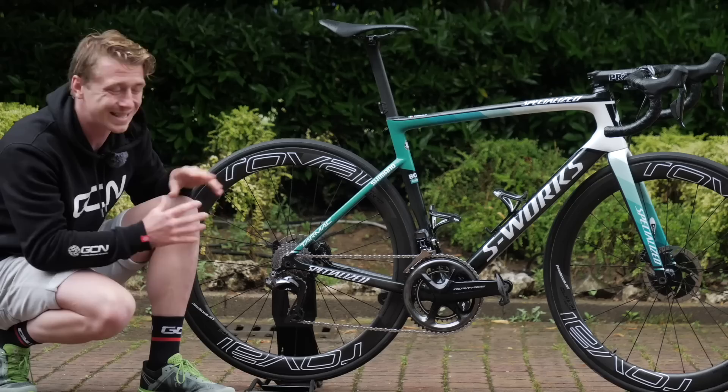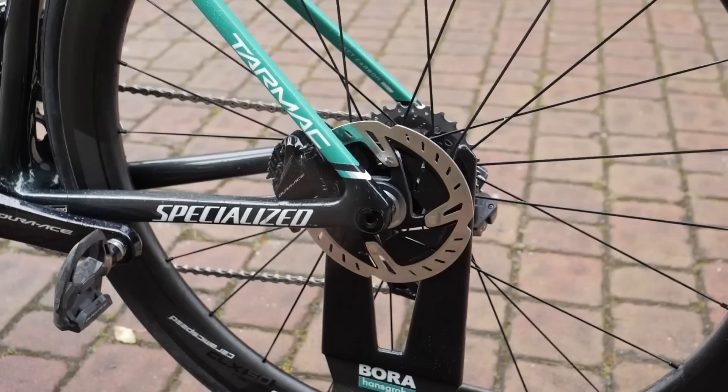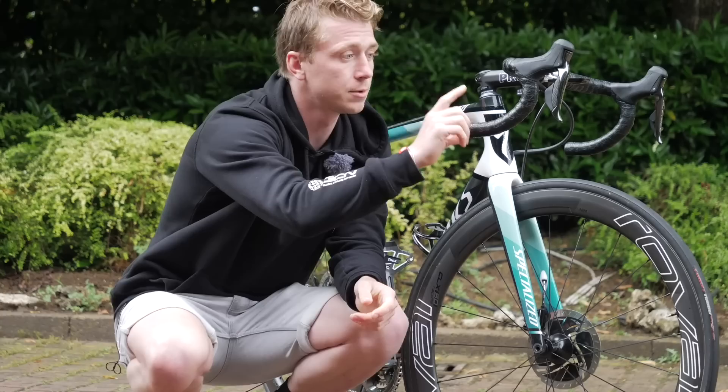Then to the back cassette, he's got an 11-28. It's a mountain stage tomorrow, so higher gears are much more preferable. That goes with the Tarmac, as this is the Specialized S-Works lightweight bike, and the Venge is obviously the more aerodynamic bike — David Formulo is a climber after all. One thing I haven't mentioned, which I probably should, is this is the disc brake version. He's not riding the rim brake; he actually prefers to ride with the disc brake, which I can't blame him for here in Italy, where it is quite wet and slimy on those big mountain descents.